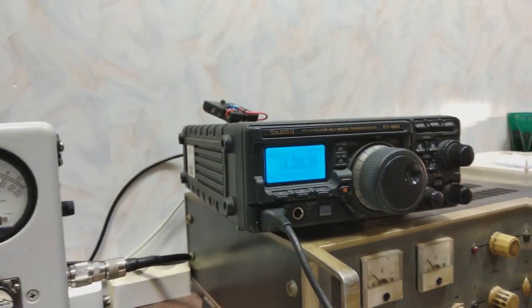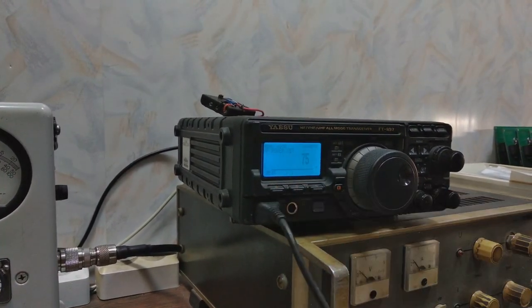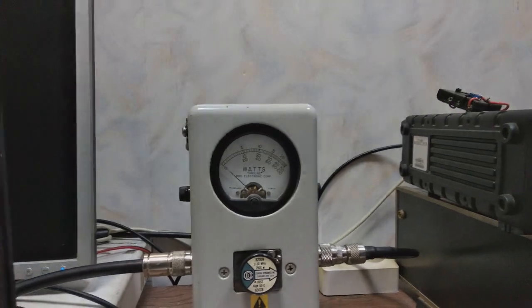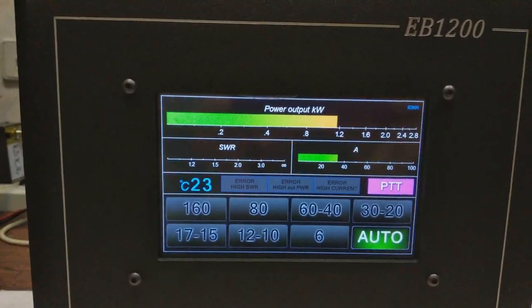This meter is calibrated here on 20 meters. The power is set for 75 watts. Output is close to 1200 watts according to the Bird wattmeter, and we see the same on the meter.